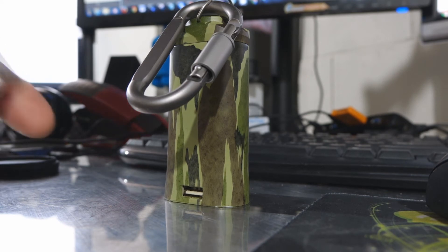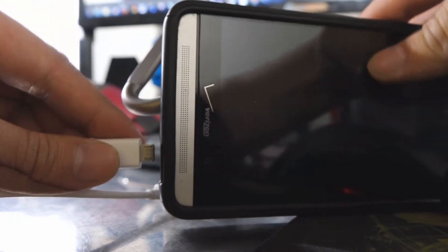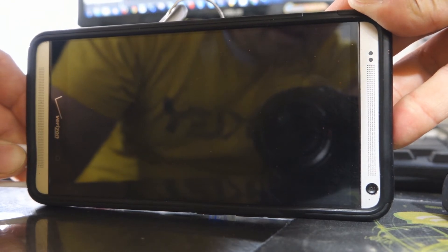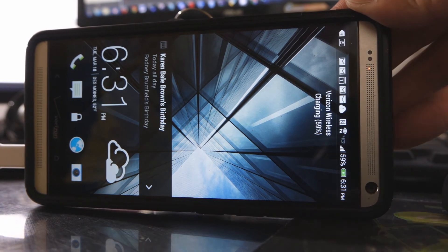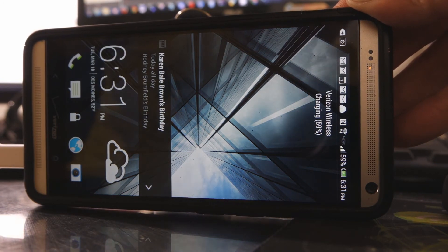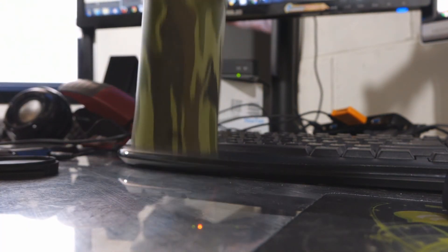And now let's use this to charge something. Let's plug the USB cord in. Here's my HTC One Max that I couldn't find when I was originally doing the video. Plug it in and it automatically starts charging. Once it gets to full capacity, it's actually going to stop on its own, like I mentioned earlier. It does have circuit protection.